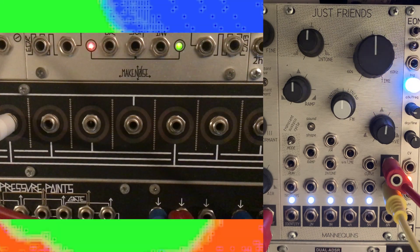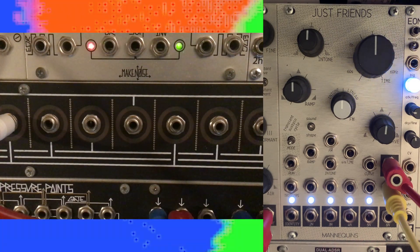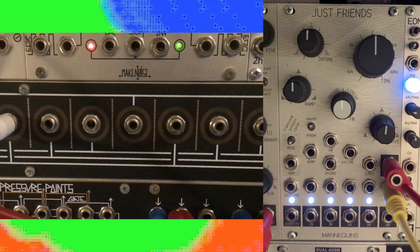Here we're starting with formant fully counterclockwise, then rotating to full clockwise while playing the same scale back, this time going through a Laurentide Synthworks LPG first.